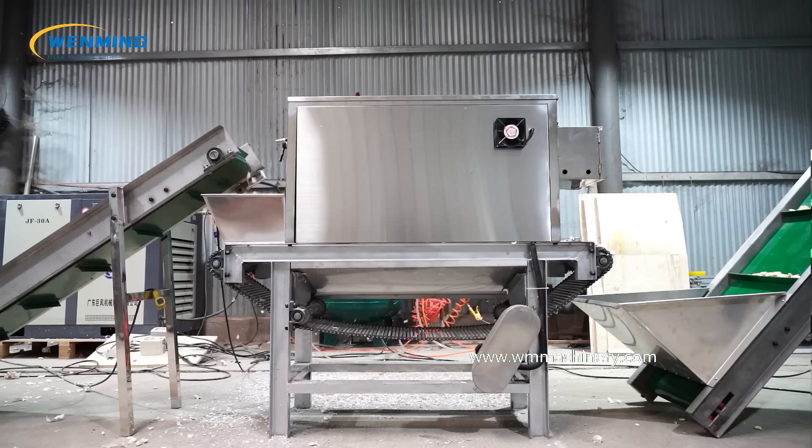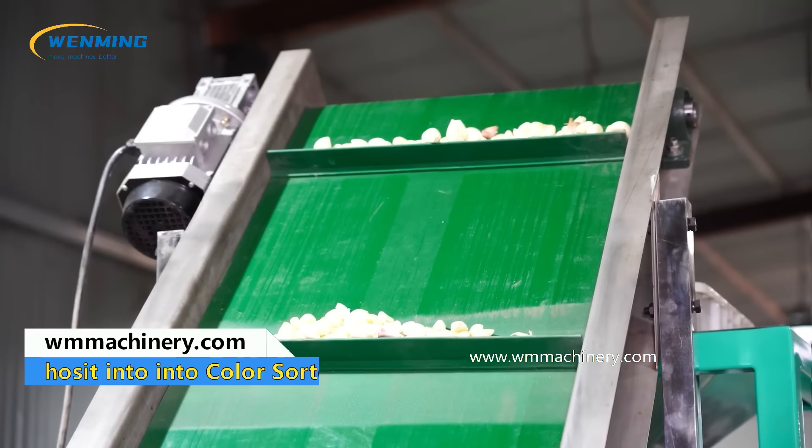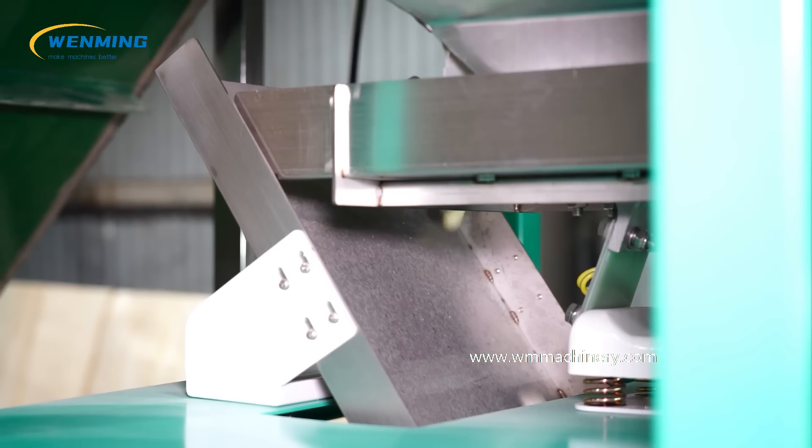Additional processing options include: washing, blanching, and packing. Available machines include: weight and drag sorting machine, garlic bubble washing machine, garlic watering machine, garlic slicing machine, garlic dicing machine, and garlic pulping machine.